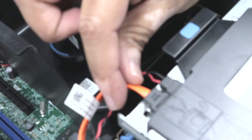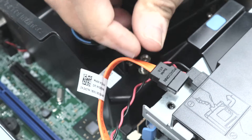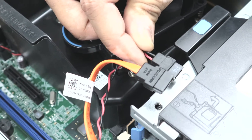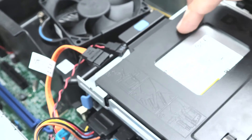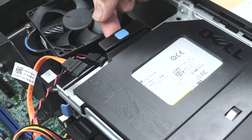First, I'm going to remove these cables. To remove the cable, you just need to pull back or pull out and it will come off. These two cables are now off.